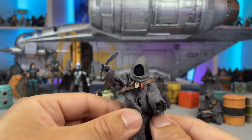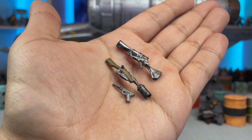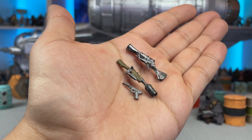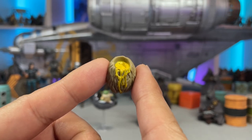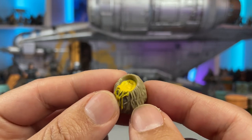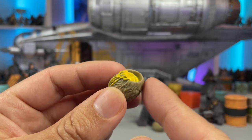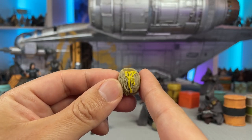Also included with this figure are the same rifles and blaster pistol that come with the standard Jawa release. The Jawa Elder comes with two mudhorn eggs: an unopened version and one split at the top with egg yolk running down the side. I think it's really cool that we got this scene-specific accessory that makes the Jawa Elder that much more special as a vintage collection offering.